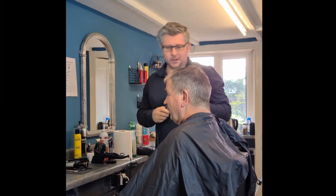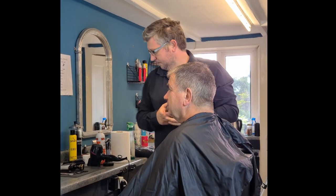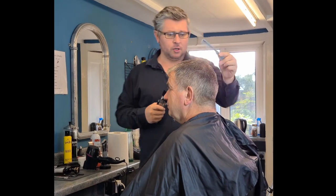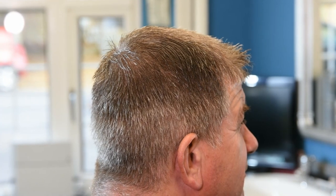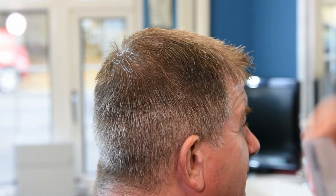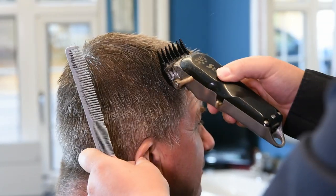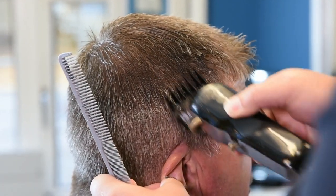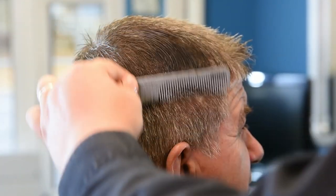First things first, let's put a number two on it. When you do the two, it goes straight up and it'll help you later when you take out a lot of the bulk around here for doing the flat top. The number two goes in and goes straight up, getting rid of all that folk on the sides which is unwanted.